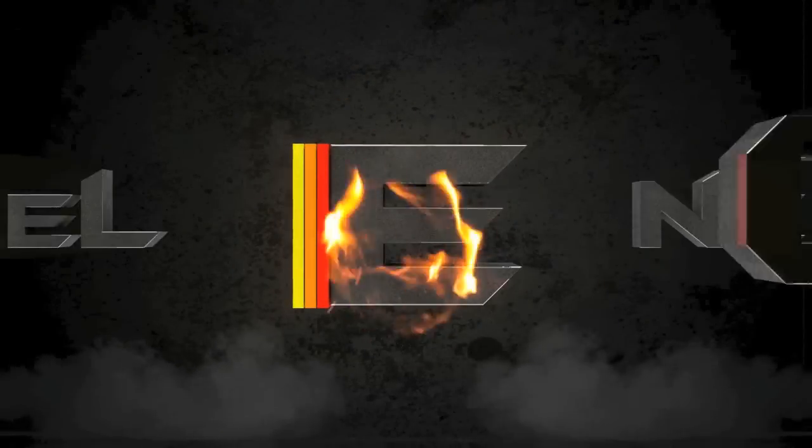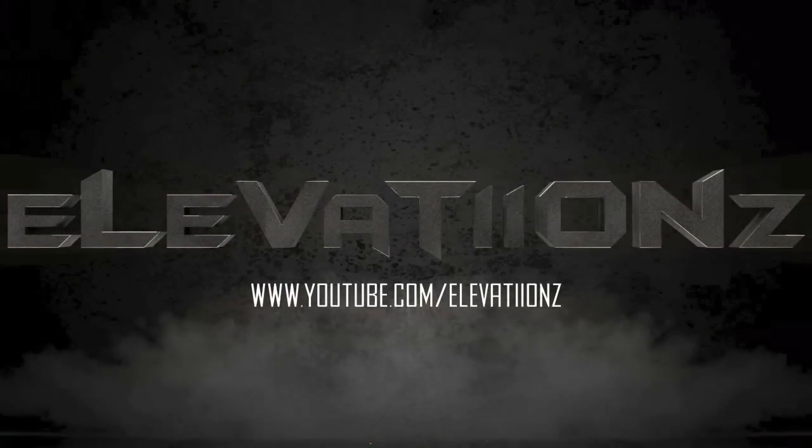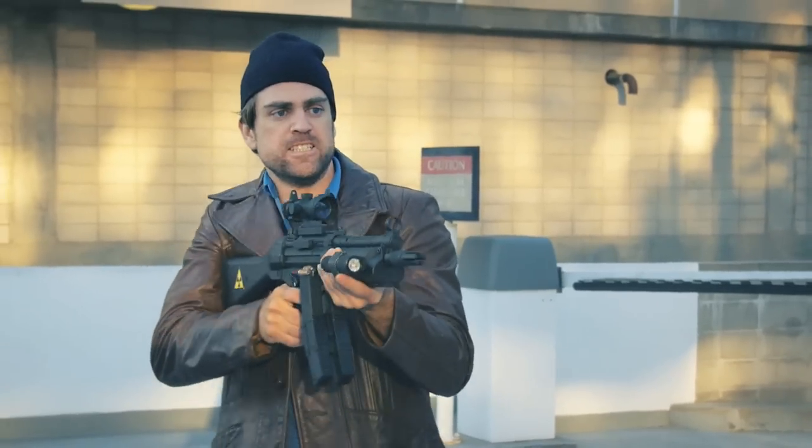What's up guys, Elevations here. This is not a normal gaming video or review or anything — this is just a video showing you guys what I've done in After Effects in about 30 minutes. What I've done is really basic for people that know After Effects, but it was pretty cool for 30 minutes for the first time using it.